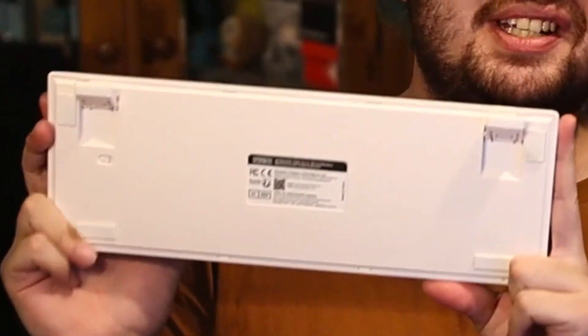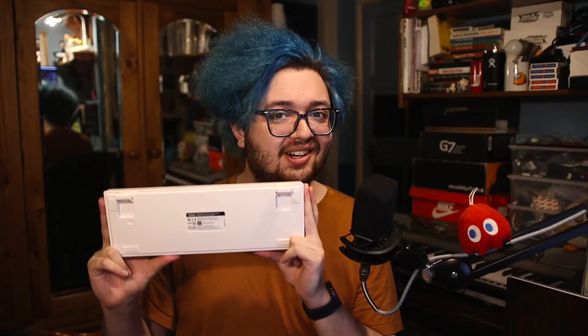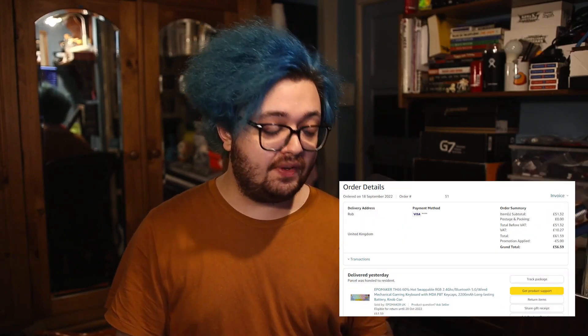This is my EpoMaker TH66 and I'm not flipping it over right now because it will spoil what I did to the keyboard — you gotta stick around for that. For full sake of transparency, I paid out of pocket for this keyboard. I paid £56.